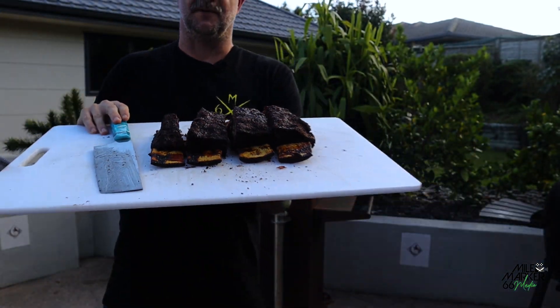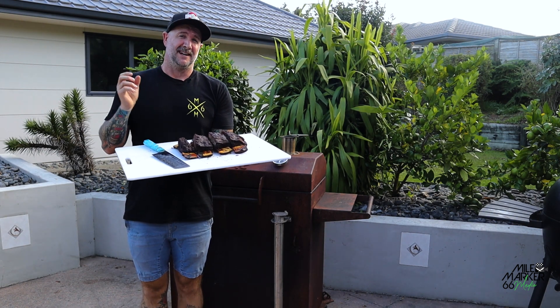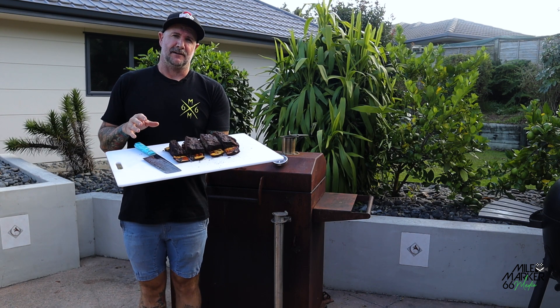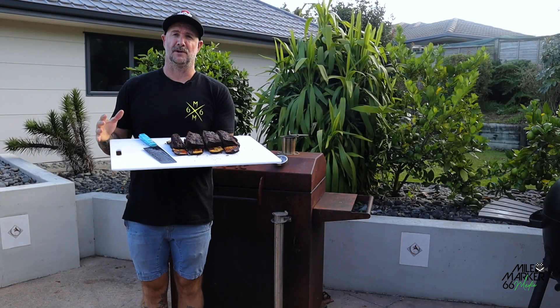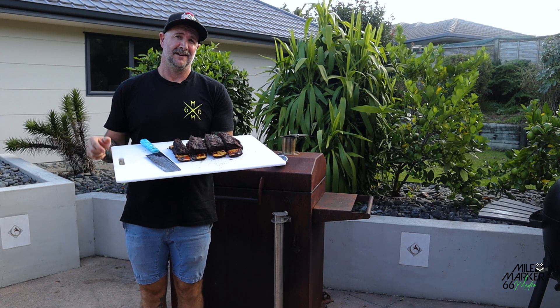There we go — some nice beautiful short ribs, and it really is as easy as that. Get that fat cap off the top, get some nice beef rub onto it — whatever your favourite beef rub is, even salt and pepper will work perfect on these. Get them on the barbecue cooking indirect, cook them away until they're probing absolutely tender, then take them off and you're good to go. As always, we hope you guys picked something up today — if you like our content give us a thumbs up and subscribe, and we'll see you next time.